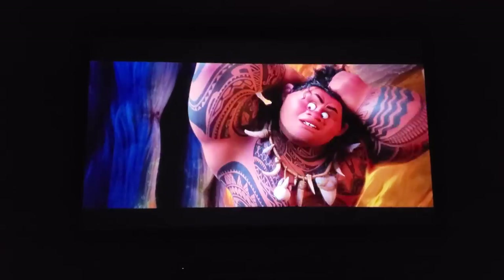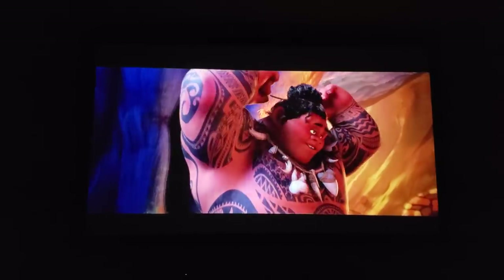Once I got the settings dialed in, things looked pretty decent. Black levels looked good and the unit claims a 20,000 to 1 contrast ratio. The unit also has 3,100 lumens of brightness, but when you crank up the brightness it washes everything totally out. This may be passable in a bright outdoor setting, but I would not recommend going over 55 for brightness in a home theater environment. Colors also looked much better after adjusting, and I'll leave the settings I use in the description below.